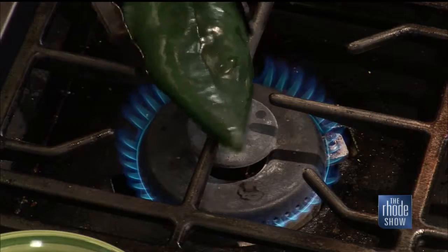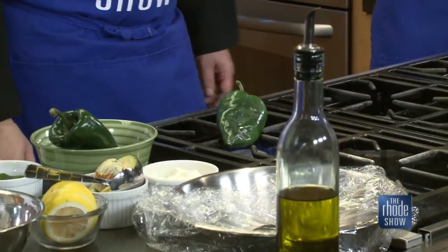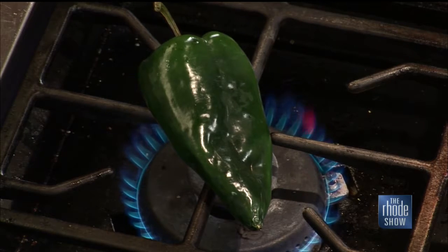If you have a grill, you can do it on a grill. If not, this works just as well. This is a great idea. Whenever something has that char flavor, it really adds a lot to it. All right, he's working on those peppers — this will go for a little bit.